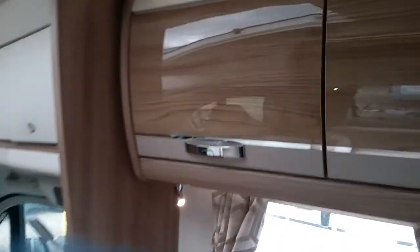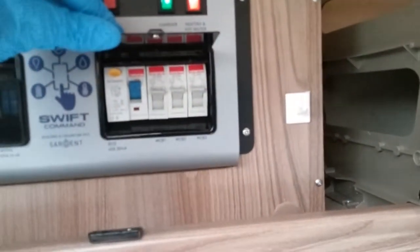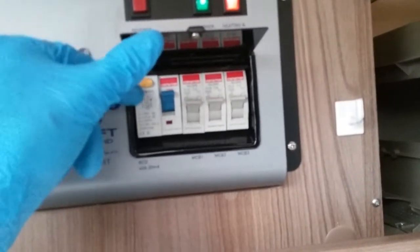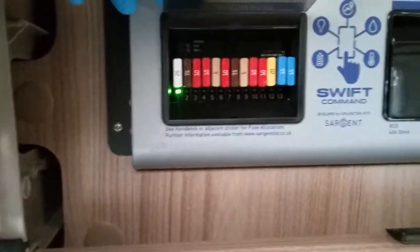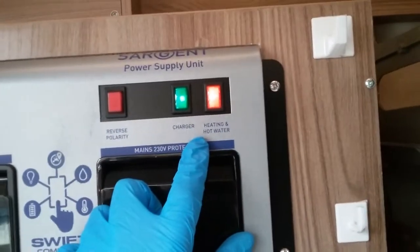If we now move into the overhead locker just here, we will find the consumer unit. We have the trip switches — three individual MCBs, and the main RCD and test button just here. They are numbered up and correspond on the sticker. Beside that we have the 12-volt fuses, again all numbered up and corresponding on the sticker. Along the top we have isolator switches for components that use main supply.